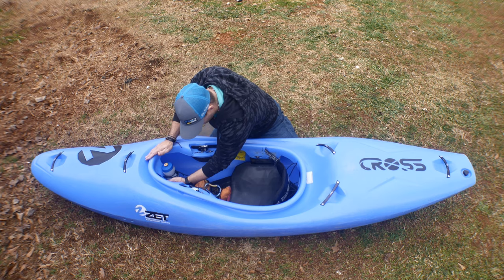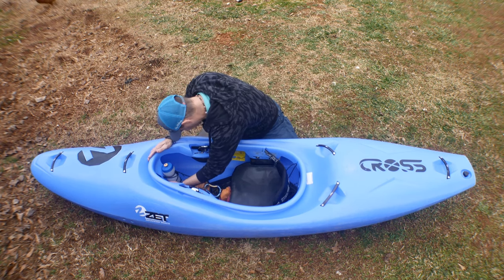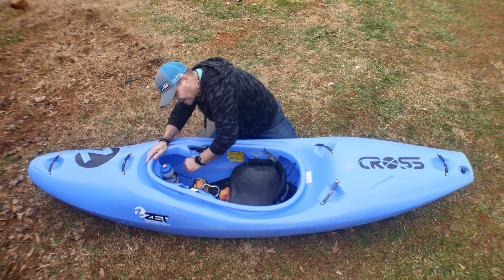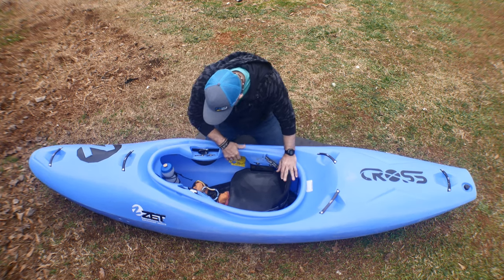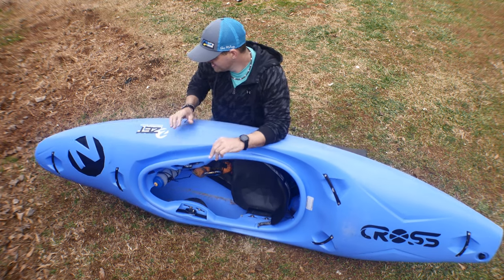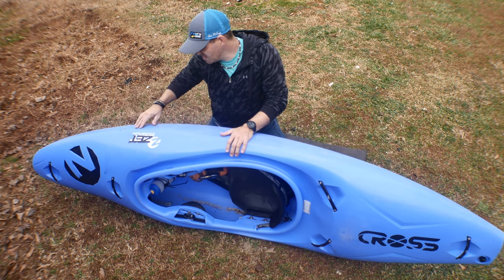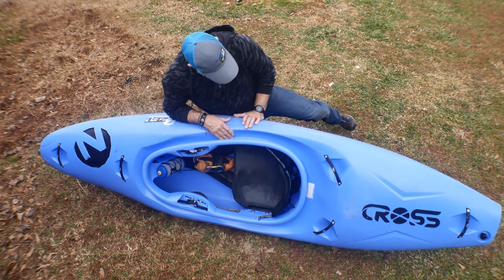The walls are held in by the cockpit rim. The cockpit rim goes around and the walls are held in by a pin that goes through some tabs through the walls. The bulkhead is really nice — a really nice big roto-molded bulkhead. Pretty standard attachment — similar to Piranha, Dagger, Liquid Logic with the attachment through the side.